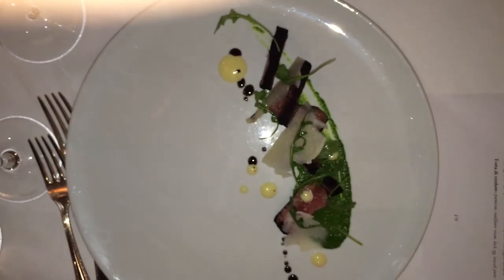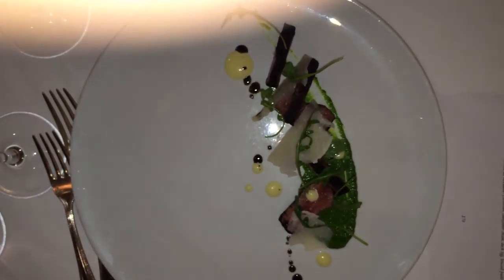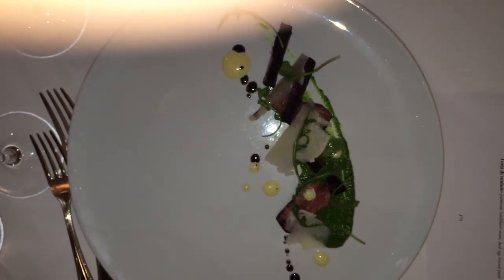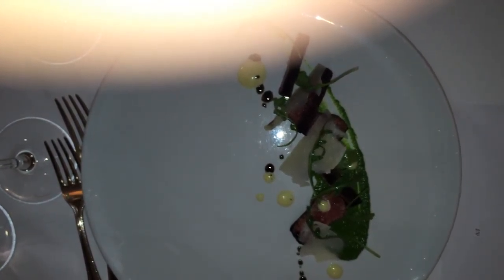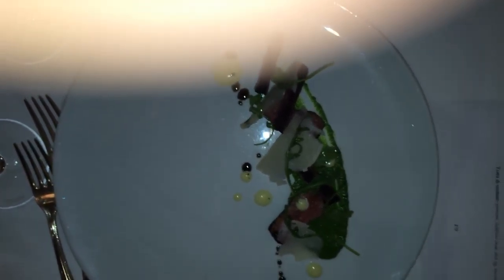Then there is a drizzle of parmesan-infused oil, as well, and a little ash oil, then shaved parm and arugula on top. The arugula is dressed with a little fresh lemon juice and parm. So it's all three of those flavors, just different ways of doing it.